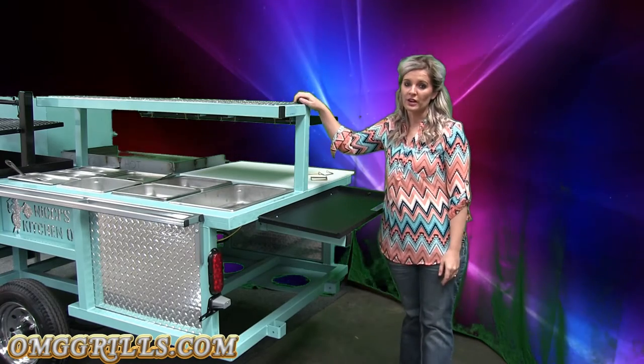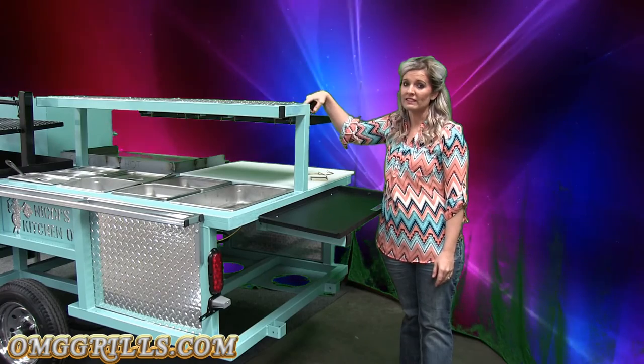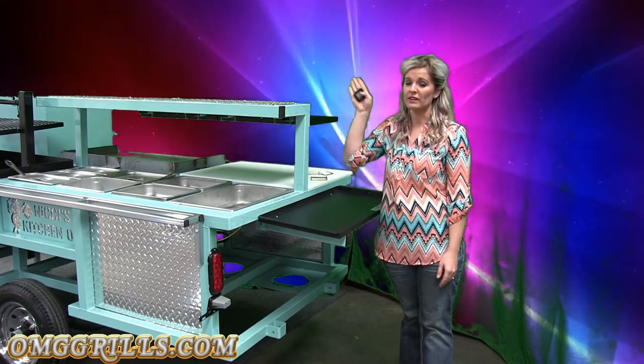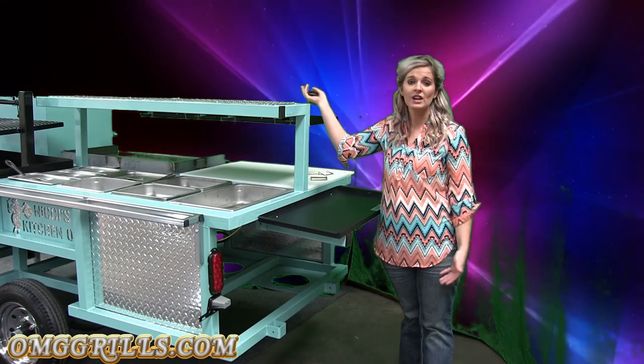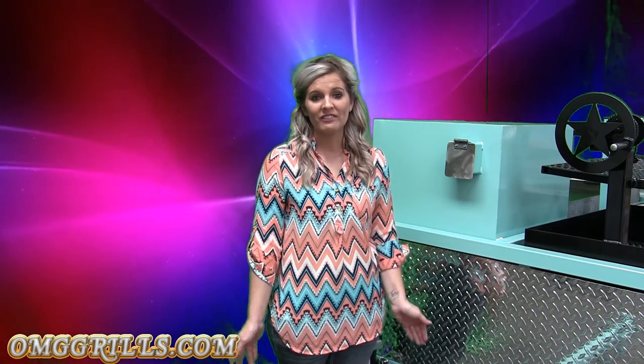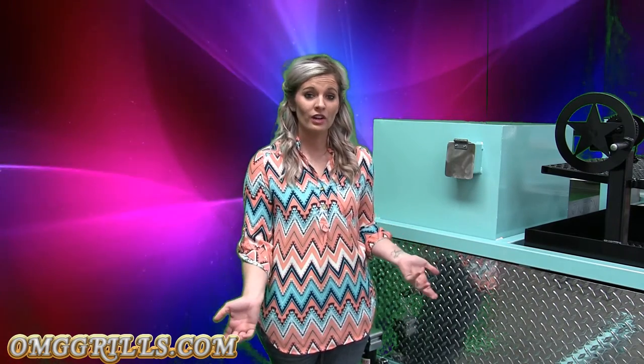Also on the top of the trailer on either side you have these caps. You just remove the caps and this acts as a flag holder, umbrella holder — you can run a banner down the entire length of the trailer to advertise, whatever you want to use it for. The entire dimensions of the trailer are 4 by 8, so it will easily fit into parking spaces. It's also only 770 pounds, so you can move it around by hand to get into even harder-to-reach spaces.